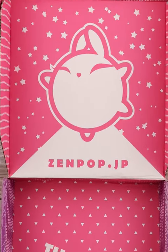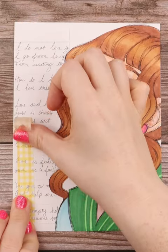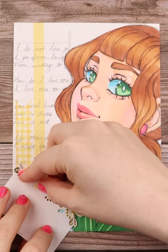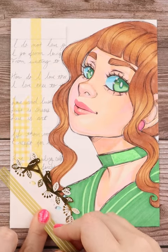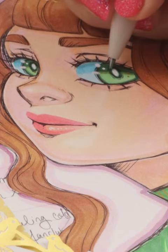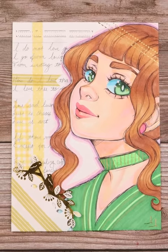So every month is a new theme for each box. This theme was gold and glitter, and I'm most excited for the cute stickers that come with these stationery boxes. Sometimes the stickers feature famous characters and just have new designs that are definitely sure to surprise. I also found that pilot pen to be amazing when inking this character. Big thanks to Zenpop for sending me this box and sponsoring this short.